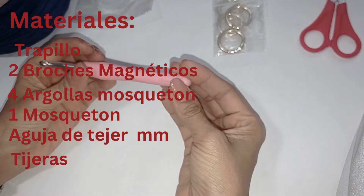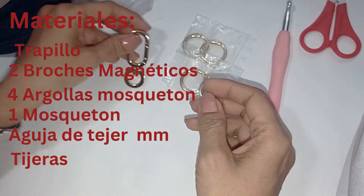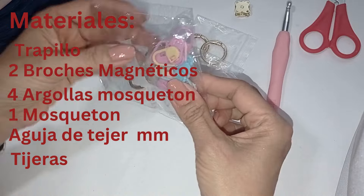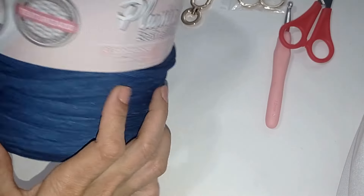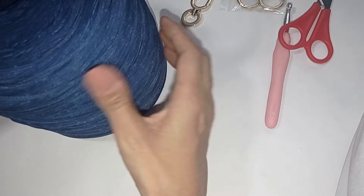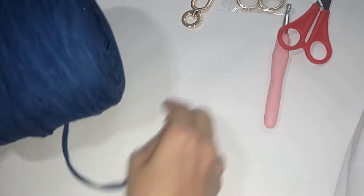Una aguja de 7 milímetros, también la pueden utilizar de 6 milímetros. Cuatro argollas, un mosquetón, dos broches, imán, marcadores, cinta métrica, unas tijeras y el trapillo. Este trapillo que voy a utilizar es texturizado trapillo pluma. En la cajita de descripción les dejo el link de la página web donde lo pueden conseguir. Vamos a empezar el tutorial en el día de hoy.